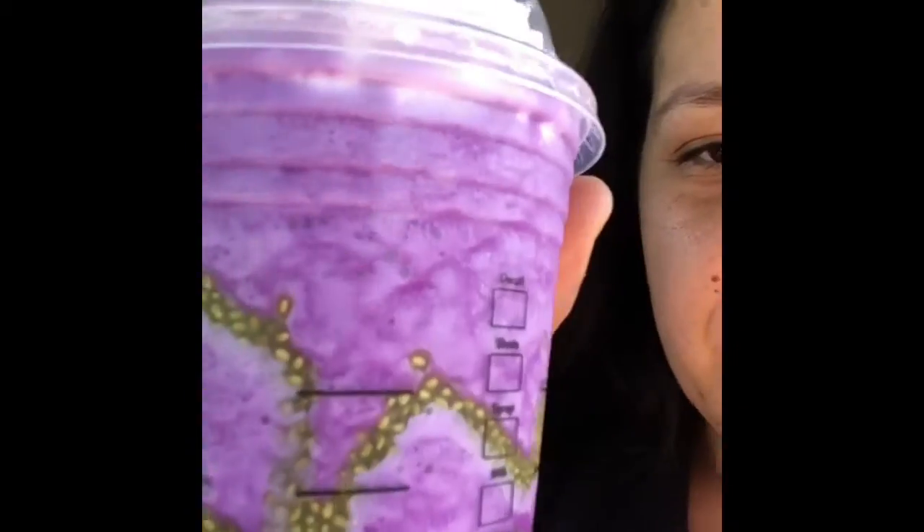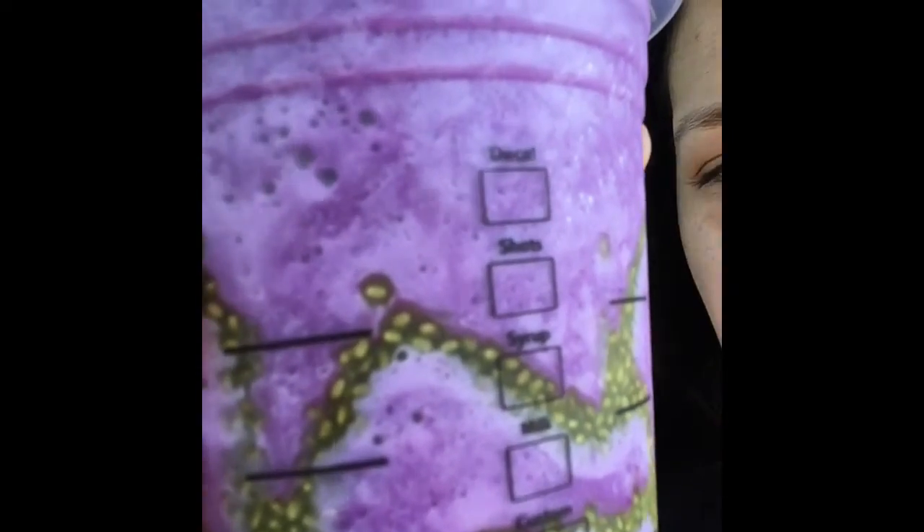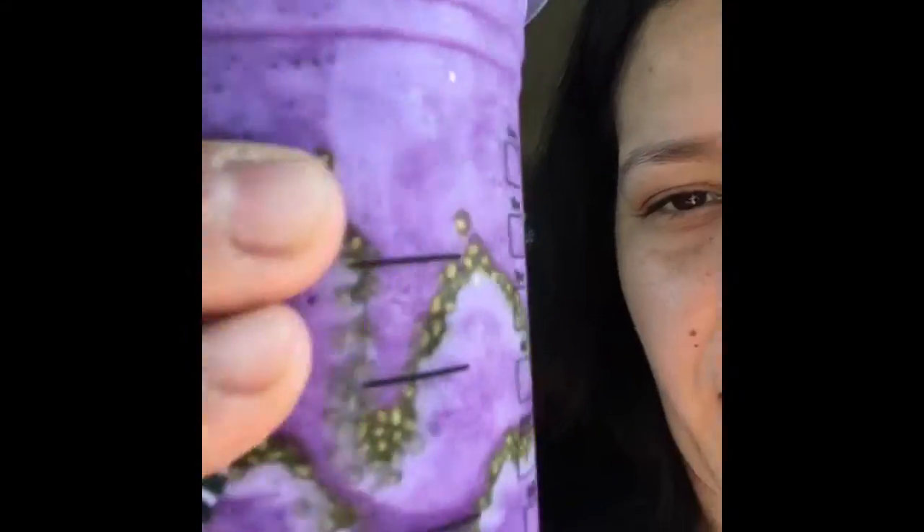Let me show it to you guys. It has chia seeds around the cup, which is pretty cool, and they're green — they're called bat warts.